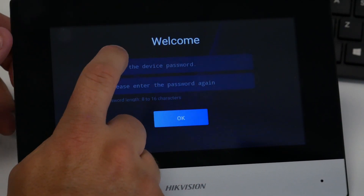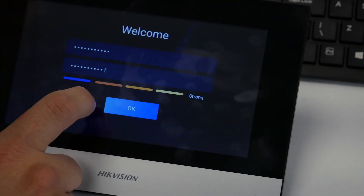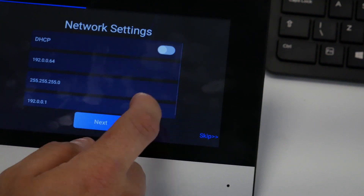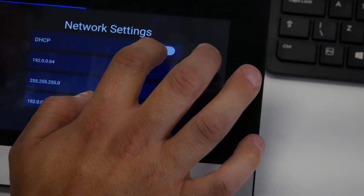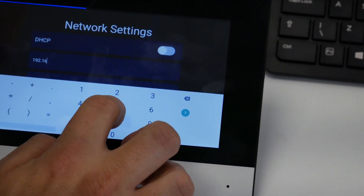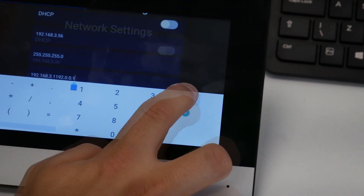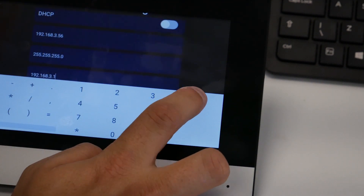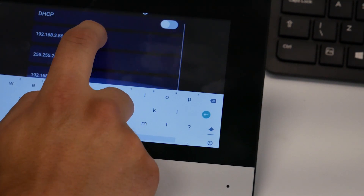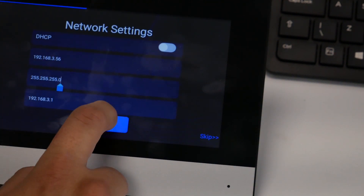So activate the device first — we're just going to input our password. Done that, click go. For network settings, we're not going to leave it on DHCP, so I'm going to set the network settings to my own needs. We've done that — get rid of that and click Next.